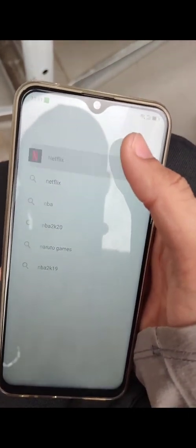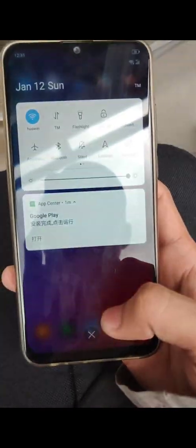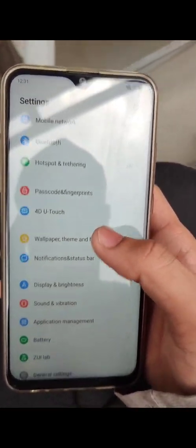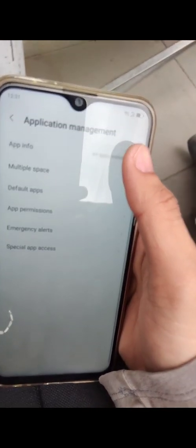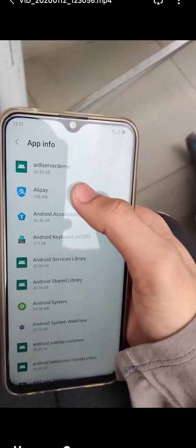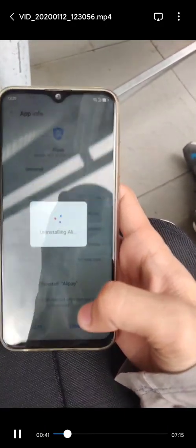You can test if you can find Netflix — as you can see we can, so that's good. That means the Google Play Store is certified. Now we're going to proceed to uninstall every Chinese app and bloatware one by one. I'm going to stop speaking now — just follow this tutorial and watch it.